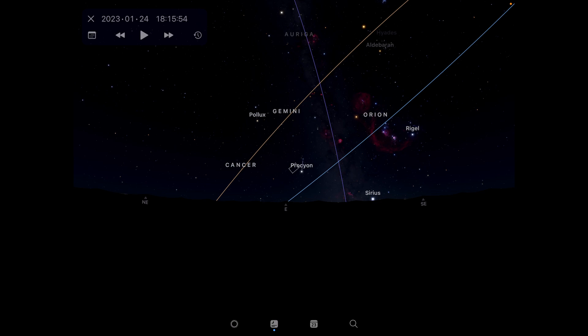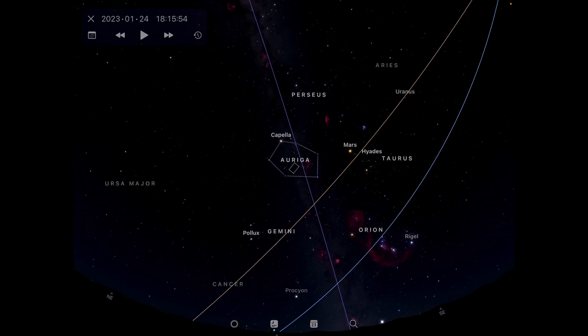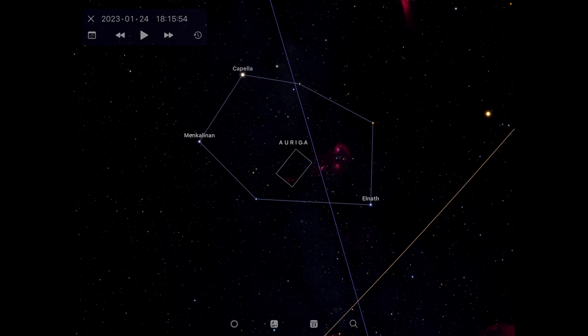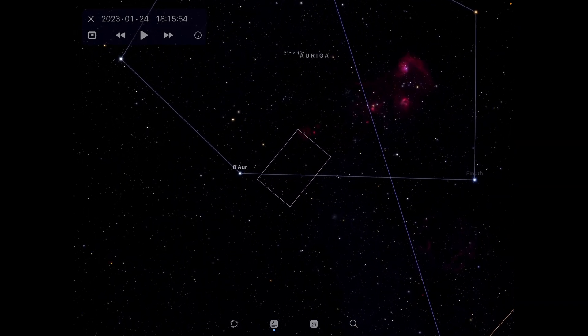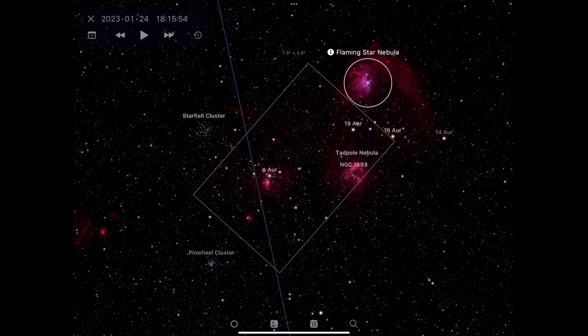I've opened up Sky Guide here so you can see where the constellation is. We're looking in the eastern sky, looking up at about six o'clock in the evening on the 24th of January and you can see the constellation Auriga here. In that constellation you've got the Tadpole Nebula, the Spider Nebula, and also the Flaming Star Nebula — a very interesting part of the night sky.